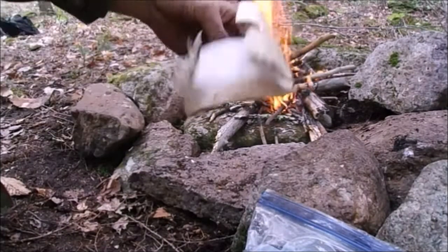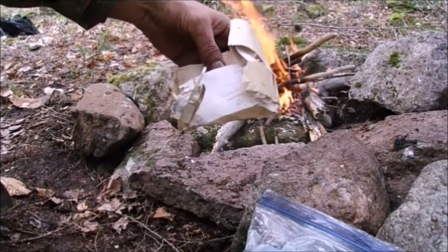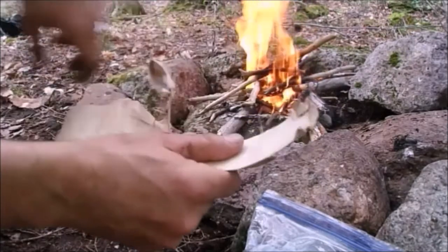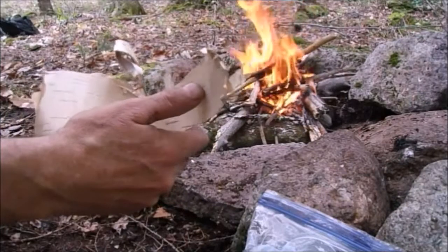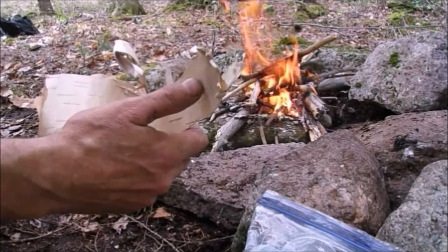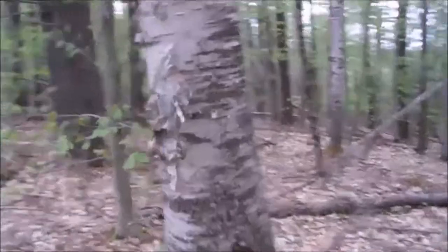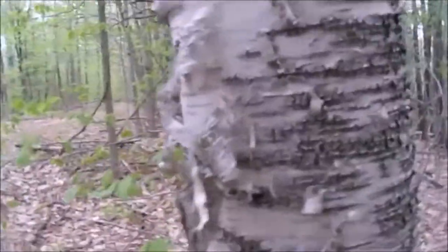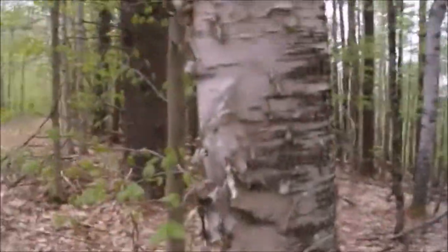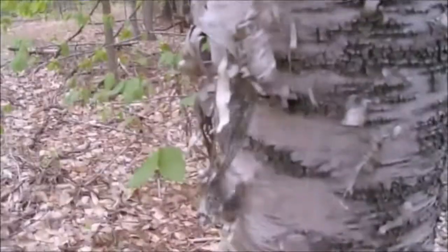I'm sending you on a quest for birch bark. It's not found in every area of the world — I'm filming now in New England where we've got lots of birch trees, and I'll show you how to forage it without damaging any trees. Here's a birch tree with bark starting to come off naturally. Some people carefully tear this off, and you could harvest some carefully at the edge, but you don't want to pull it and go all the way around.